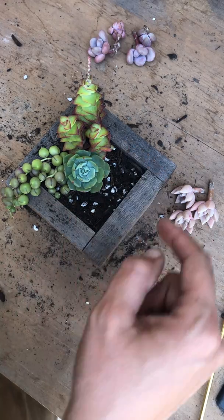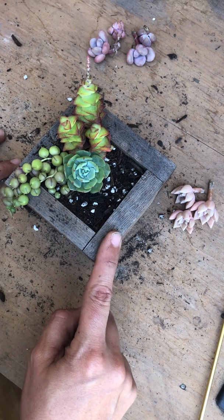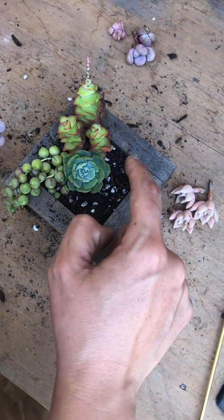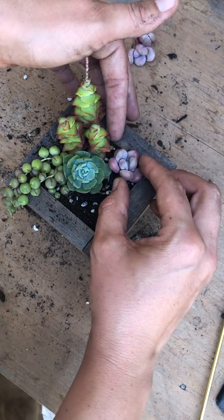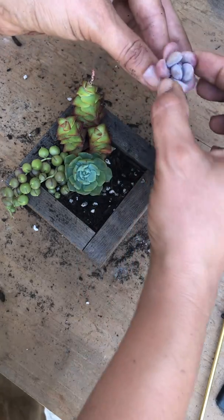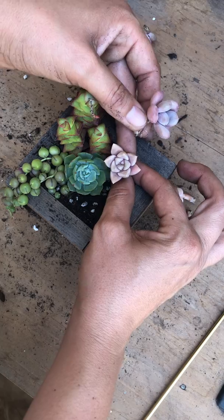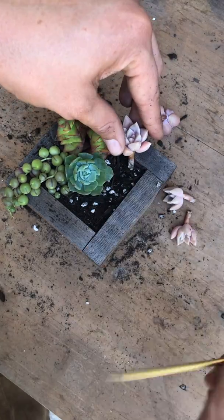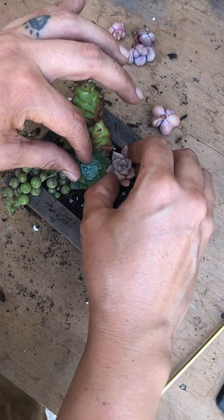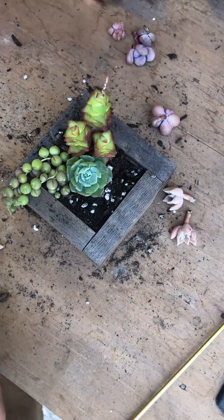Now for the sides — I think I'm going to alternate the moonstones and the graptosedum. Since this is a bigger space here, I'll start with this graptosedum. Yeah, I like that right there. I'll add a little more soil.